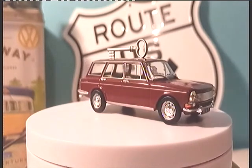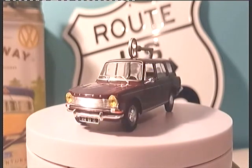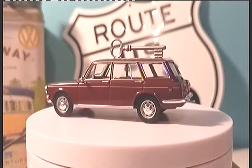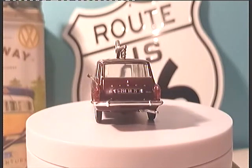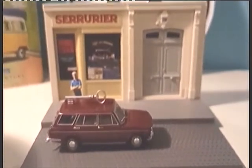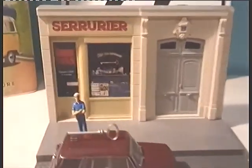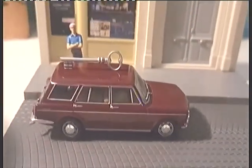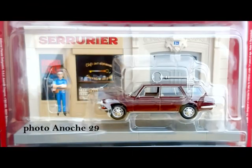Voici notre petit diorama qui est très sympa. Je viens de remarquer que le petit serrurier était encore tombé. Je ne sais pas comment je vais faire pour le tenir debout sans rien casser. C'est un peu dommage. On se retrouve tout de suite avec le tout mis en place. Voici donc notre diorama : on a le serrurier, le petit bonhomme et notre Simca, qui sont tous très sympathiques. On va passer au diorama suivant.